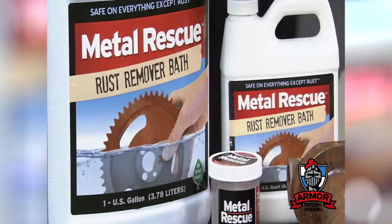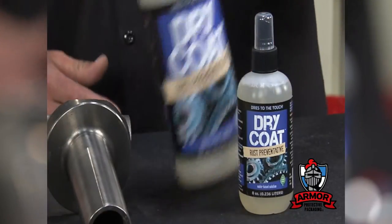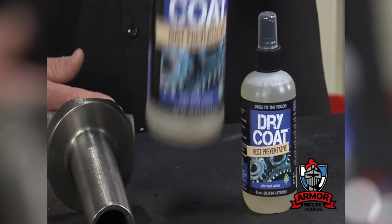You guys know Metal Rescue — it's the ultimate rust remover bath. You take your rusty parts, you soak them, and they come out looking like this. But then what do you do? How do you keep them clean? Well, we used to wipe them down with oil, and now from Workshop Hero, which is a division of Armor, you've got this Dry Coat.